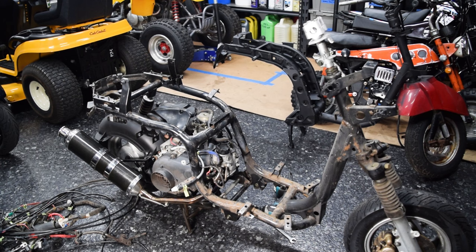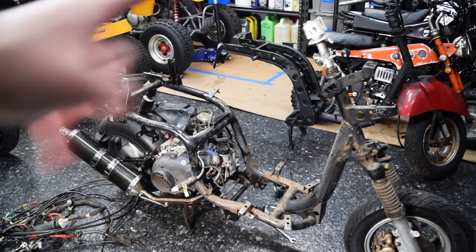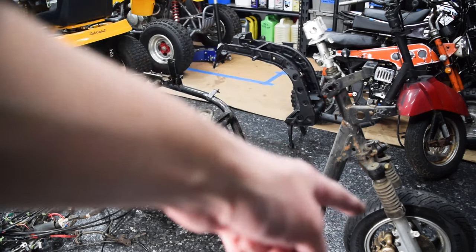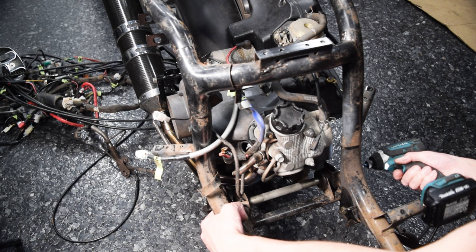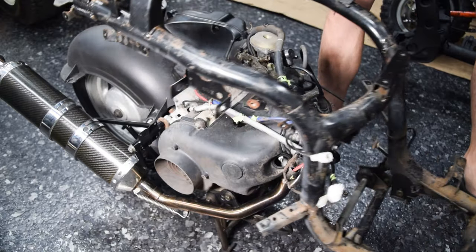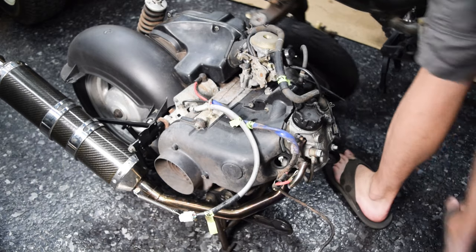I jumped ahead a bit because I'm on a time crunch — I don't think it's that interesting to watch me bag and tag all the bits I took off this frame, since a lot of it we're not even using. At this point we only need to pull out two or three bolts out of this donor assembly to start mocking it up in that frame. The forks are going to be a weird one — I'd like to reuse the Vino front end because it has a disc brake and a better tire. The tires are actually the same size, so worst case I might just steal that tire assembly and modify the original Honda fork to accept the caliper.